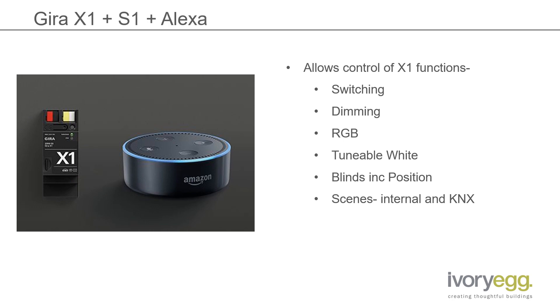If you're already using an X1 in a project, maybe in your home or one of your customers' projects, then it's going to be very simple to add Alexa into the installation. For it to work though, you will need to have a Gera S1. The S1 is what creates a secure connection from the X1 to the Gera portal. Amazon Alexa will also make a connection to the Gera portal, so via the two devices you'll be able to have voice control over your home.